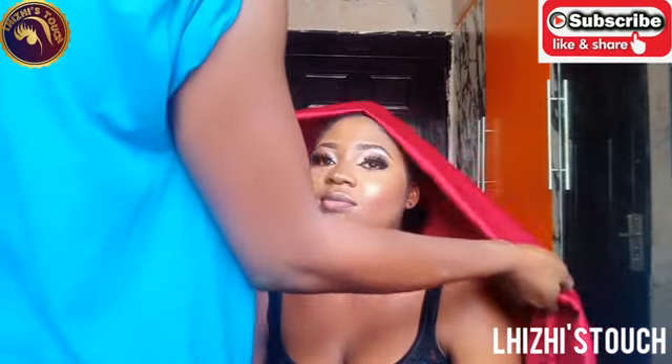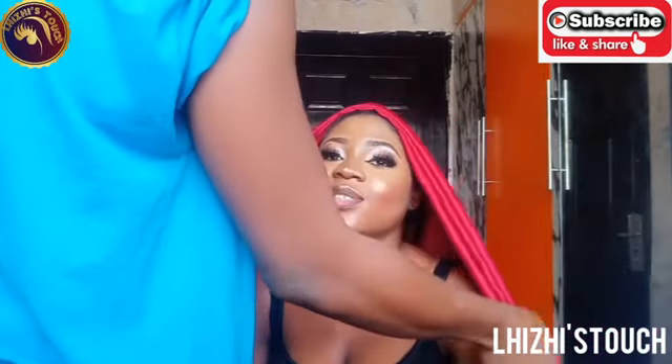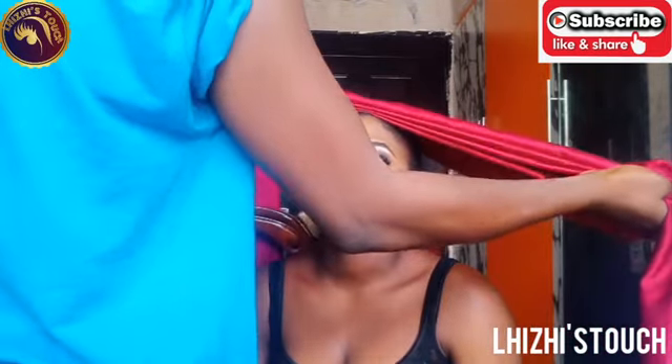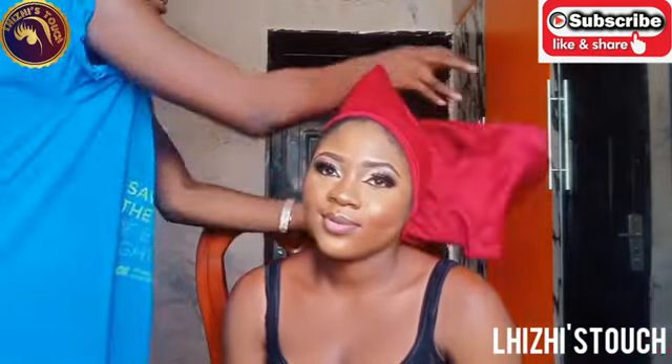Hello beautiful people, welcome back to my YouTube channel. It's your favorite girl once again, Lizzy. If this is your first time watching me, please don't forget to subscribe, like, share, and also comment in the comment section below. I love you guys so much, and for returning subscribers, thank you so, so, so much.